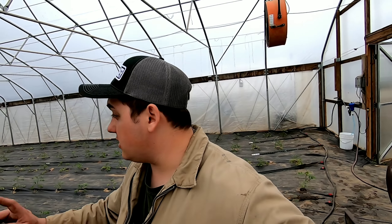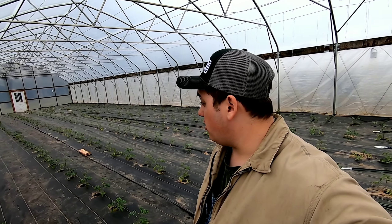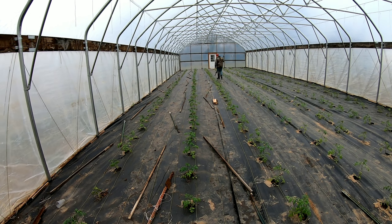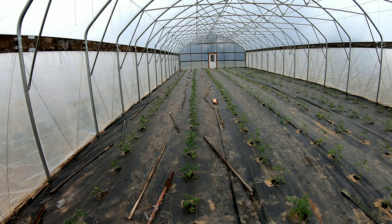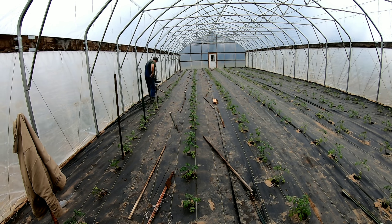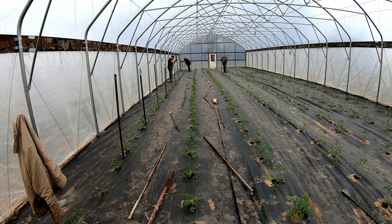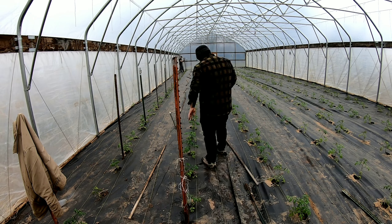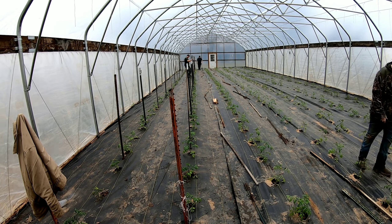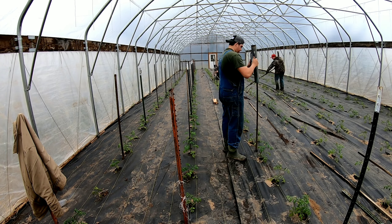Isaac is over here carrying in the posts. I'm going to get the post driver and start beating the posts in, and then we're going to go ahead and show you guys exactly how to stake the tomato plants.